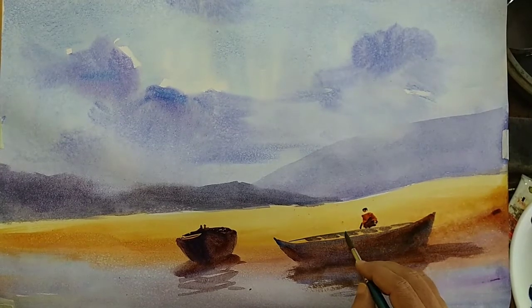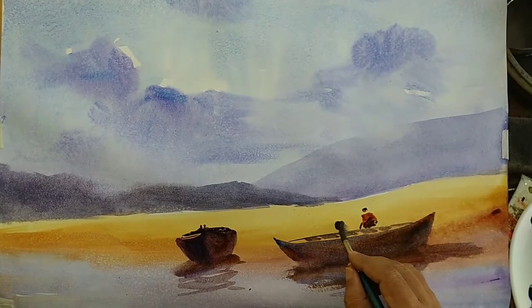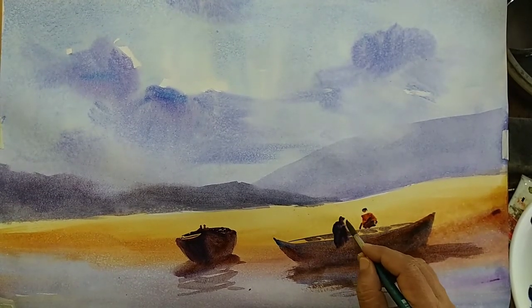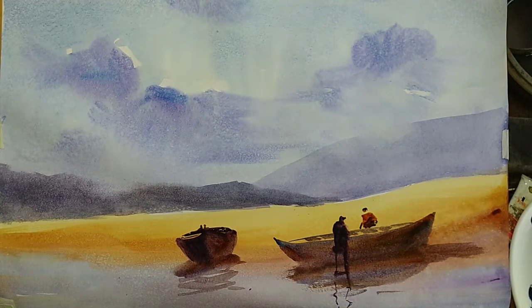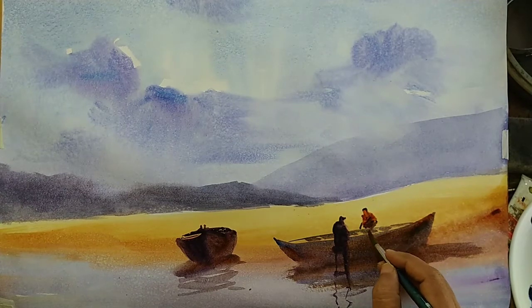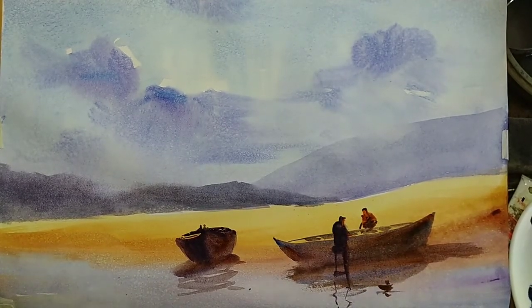One person facing this side, maybe another person with a darker color facing the other side — they're both working on the boat. These figures are just some suggestions, not very precise. Suggesting some reflection for those figures. These tiny reflections will create the illusion of water at the bottom. I think we need some more elements to make it look a little more complete — some tiny suggestions for the hands, face, etc.